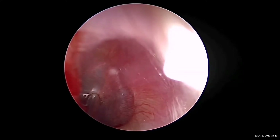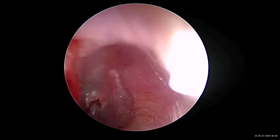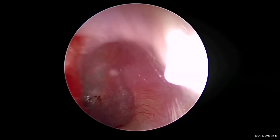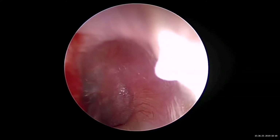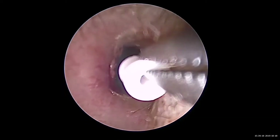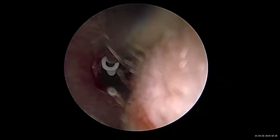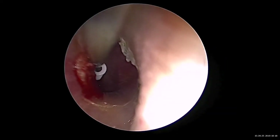This fluid is causing hearing loss in the patient, especially quite commonly in a child. Once we've done the suctioning, we then introduce a small plastic tube called the grommet to maintain ventilation of the middle ear.